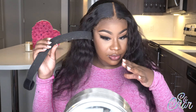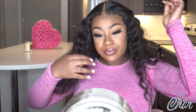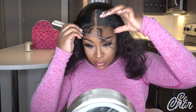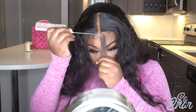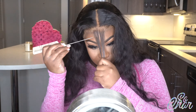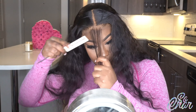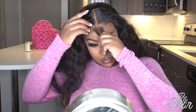I went ahead and let my melt band sit on my hairline for about 10 minutes to get an extra melt. I'm now pulling out my hairs and going to begin pulling out my baby hairs to get them started. I'll pull out all my baby hairs, then cut them, then curl them. I'm not going to do baby hair by baby hair — I'm going to do all of them at one time and then swoop them one by one.